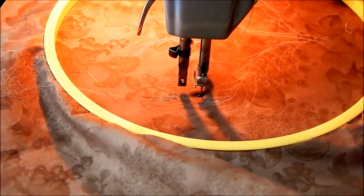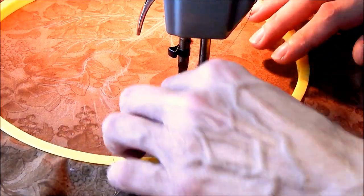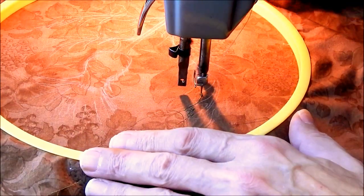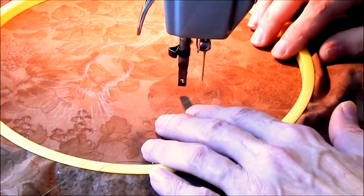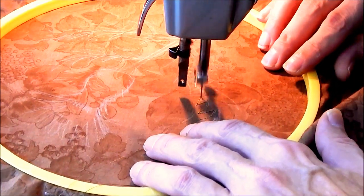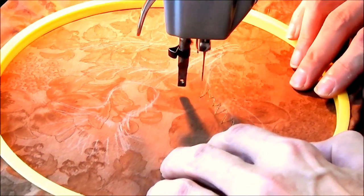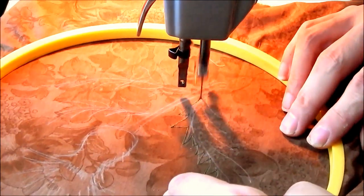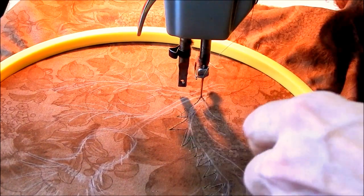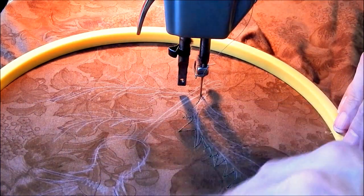One of the problems I have with a big hoop is getting the piece to move where you want it when it ends up hitting the edge of the machine. So you may have to do a lot of turning of the hoop to make it do what you want.